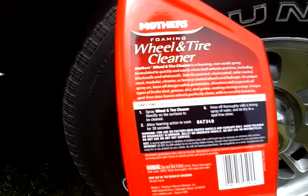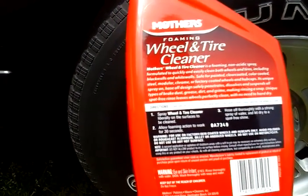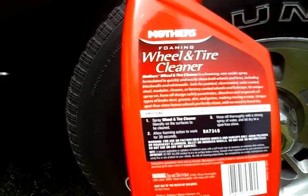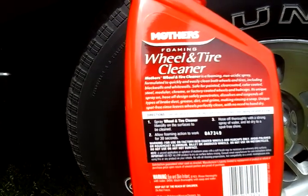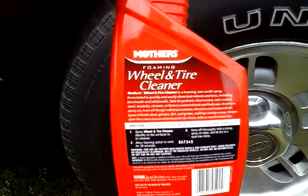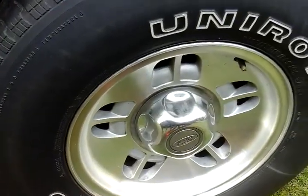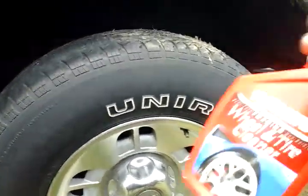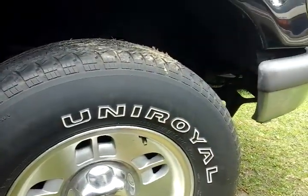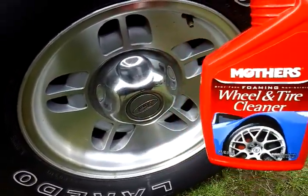Making rinsing a snap. Unique spot-free rinse leaves wheels perfectly clean with no need to hand dry. Shake the bottle before you use it, spray on wheel and tire, allow foam to work for 30 seconds, then hose off with a strong spray of water. I don't have a hose nearby though — I just like to see the breakdown of these products. To be honest, I really don't believe in these spray products.